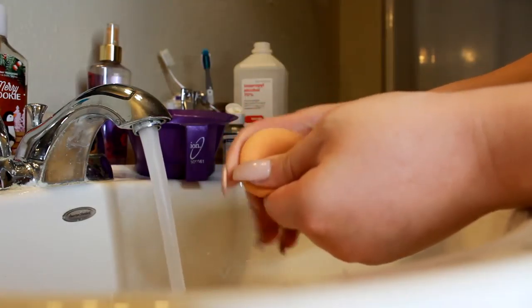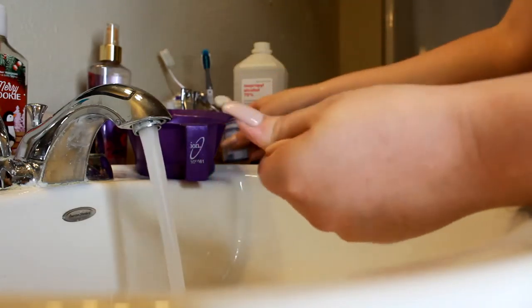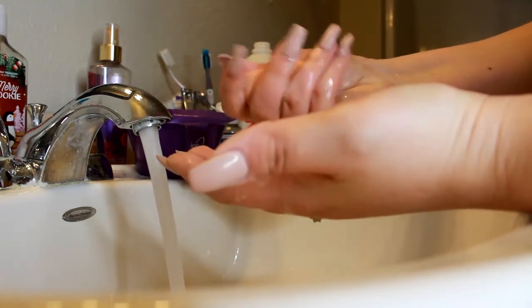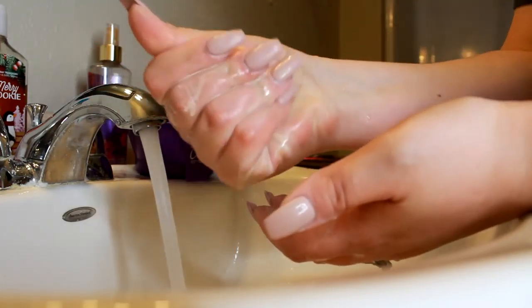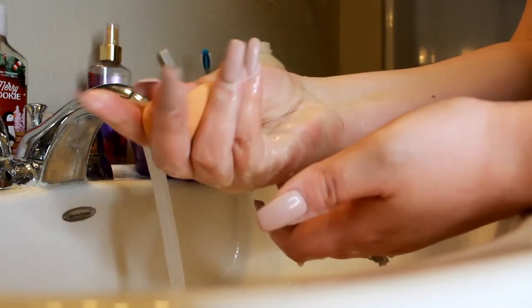You can definitely do a couple of runs through of the cleansing — you can do it more than once if you need to, if you have a really dirty brush like your foundation brush or your beauty blender. As you can see there, the product is coming out all over my hands, and it's really getting that clean.